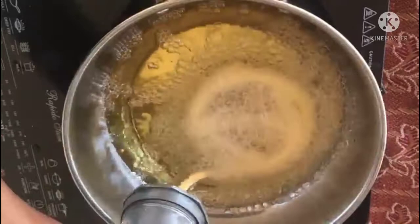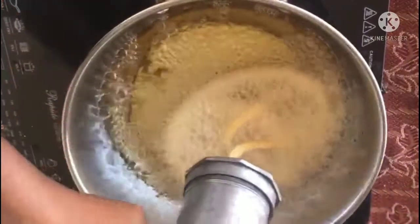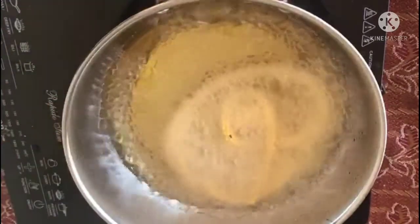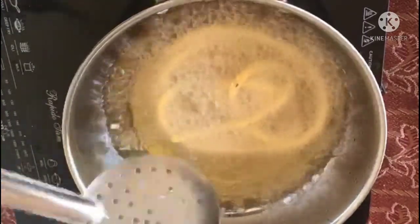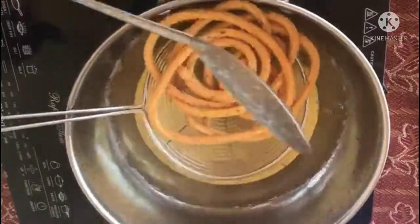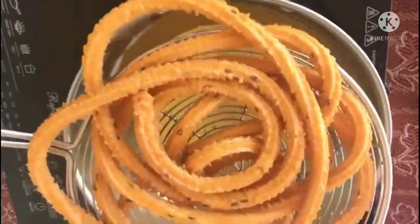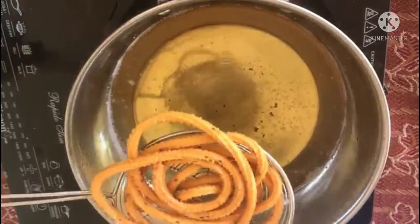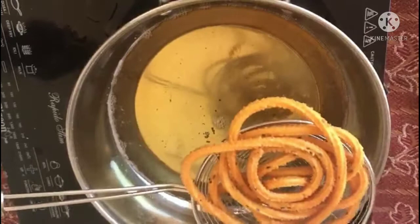We will eat the star in the middle of the star. We will add a golden browner to the top of the star. We will add a plate to the plate. We have to add the taste.